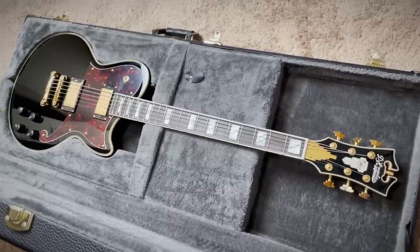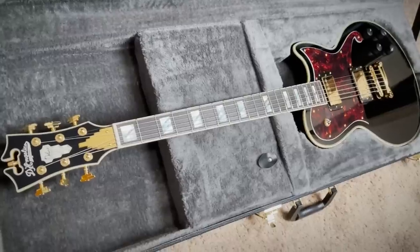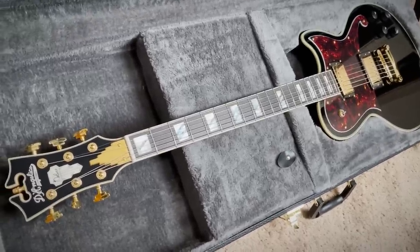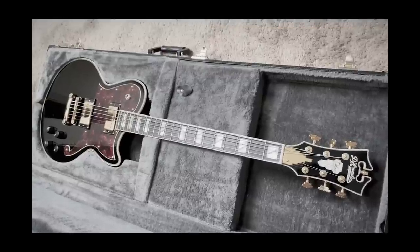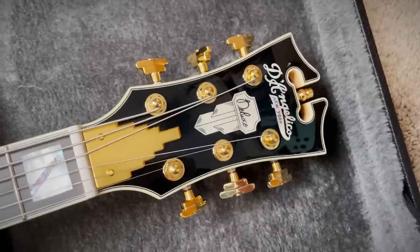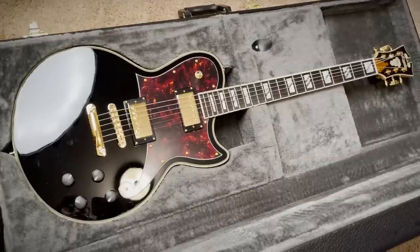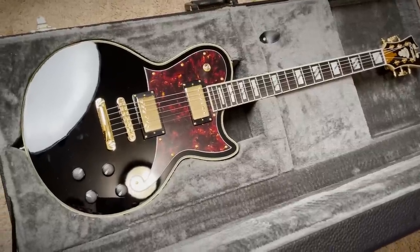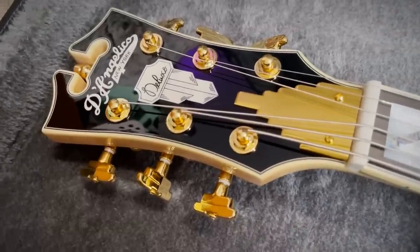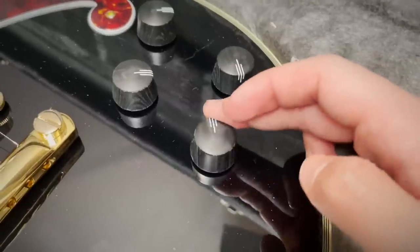You want to hear something even more dope? Sweetwater have sent this over for me to do the demo, and once the demo is done, one of you will be the new owner of this baritone D'Angelico guitar. I'm not going to lie, I'm kind of jealous. I'm actually stoked that we get to give this away — I can already tell it's a lot of fun and someone is going to have an absolute blast playing music with it. Make sure you subscribe and have notifications turned on so you don't miss the demo and don't miss your chance of winning.